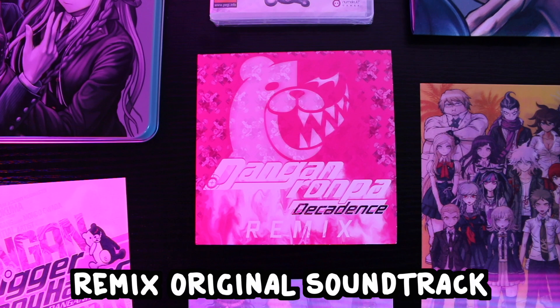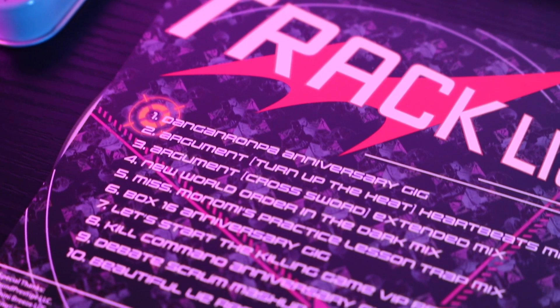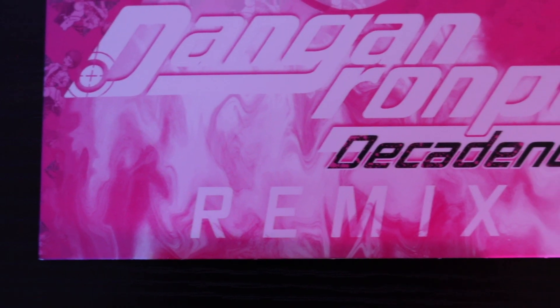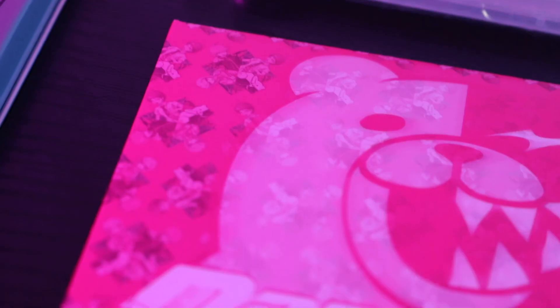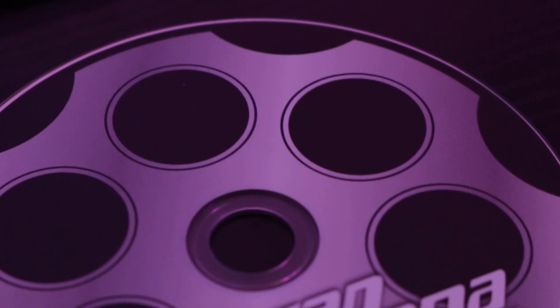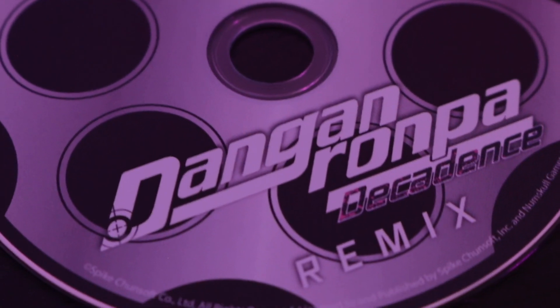The next thing I want to show off is the Danganronpa Decadence Remix original soundtrack, complete with 10 tracks. An amazing game needs amazing music to go with it, and honestly that's one of the main things I really love about Danganronpa — that soundtrack. On the front of the sleeve we've got a graphic of Monokuma looking devious and mischievous as ever. I really like the CD as well, because it's got this chamber where you store your truth bullets. Honestly it's just such a cool detail.